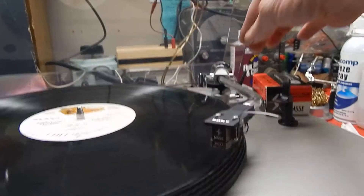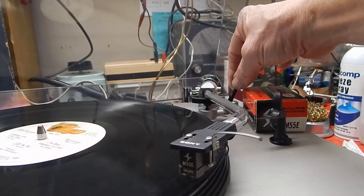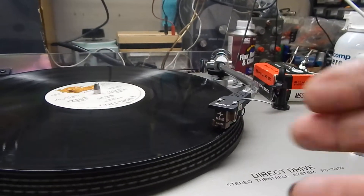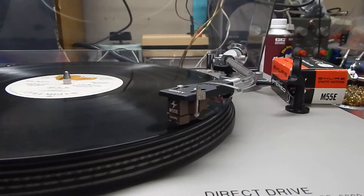Has a nice looking strobe on it. It's got a good sound — Shure makes a good cartridge. Real nice sounding.